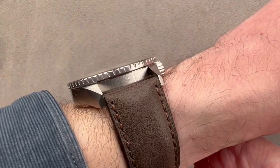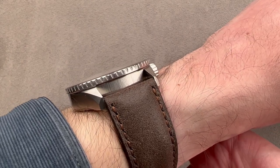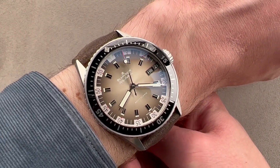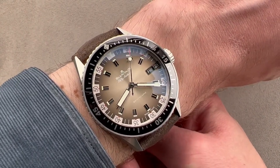It is, however, thinner than a 50-15, so by a slight margin it's a bit more cuff compatible. It's not overbearing considering the complexity as well as the 300-meter water resistance.